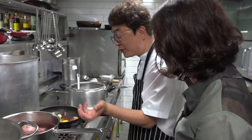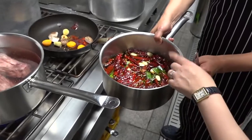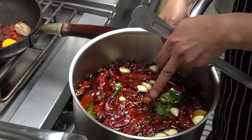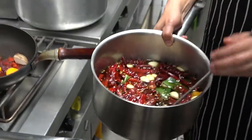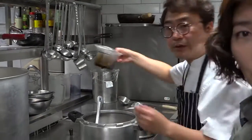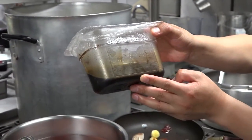And then you throw the water out, and then you make a sauce — you're going to get this seasoned, flavored soy sauce.